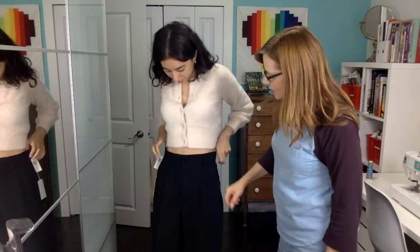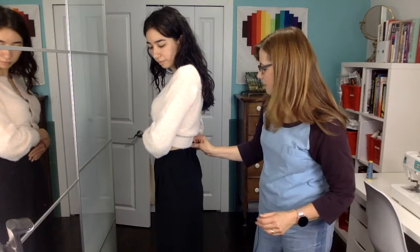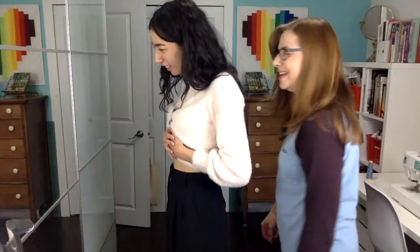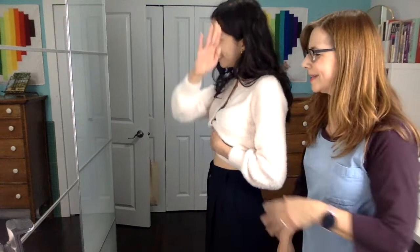These pants from Aritzia are beautiful. They sit low on the waist but they're supposed to be high-waisted. We'll use a different process for this because we still want to keep that really trim fit. It's a good inch and a half to take in there, so we will be removing a belt loop, making a seam in that center back waist, and then putting that belt loop back on. It is a little trickier.